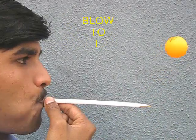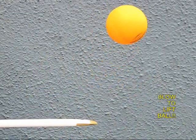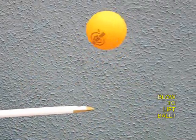Now blow through it and the stream of air will come out and keep the ball hanging in the air. The stream of air cups the ball and the ball keeps floating.